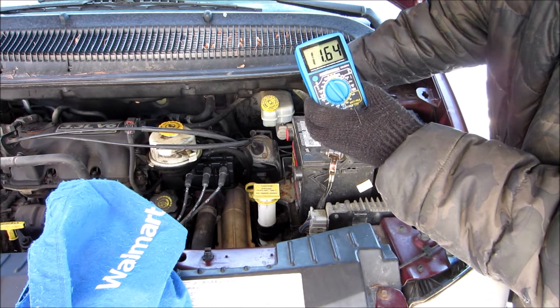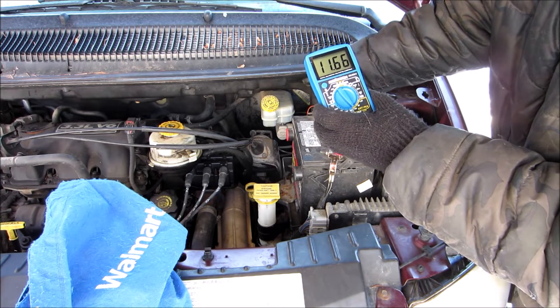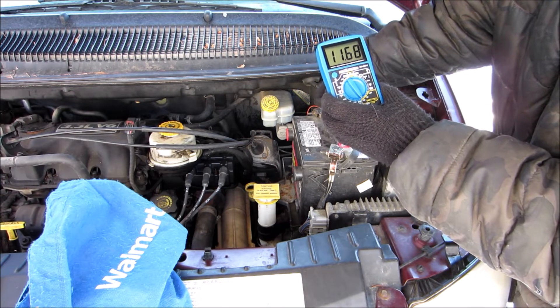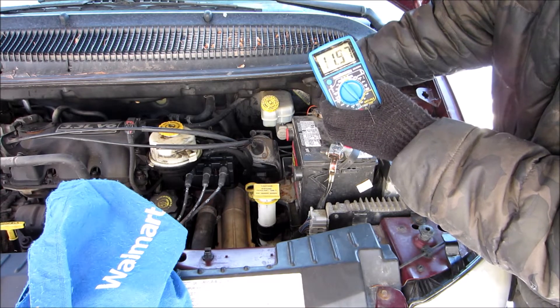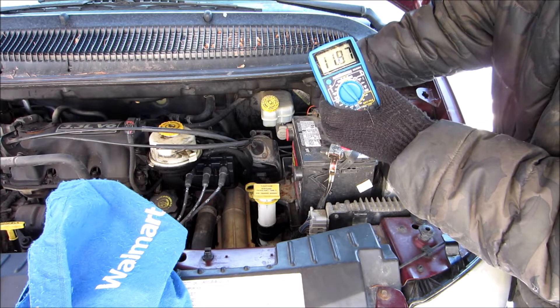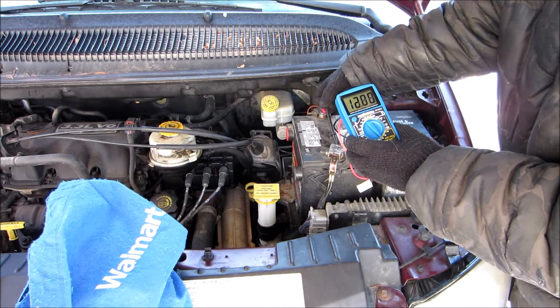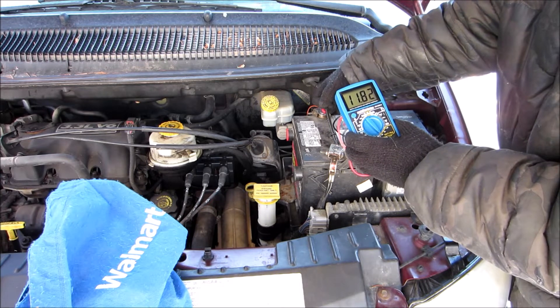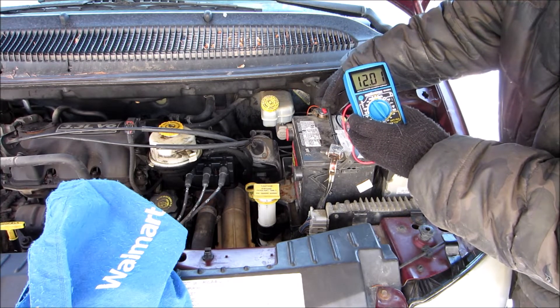11 point something. Shut it off. Something's definitely funny going on there — it's not even reading, and now it's reading 12 volts again. Now it's reading 12 again.